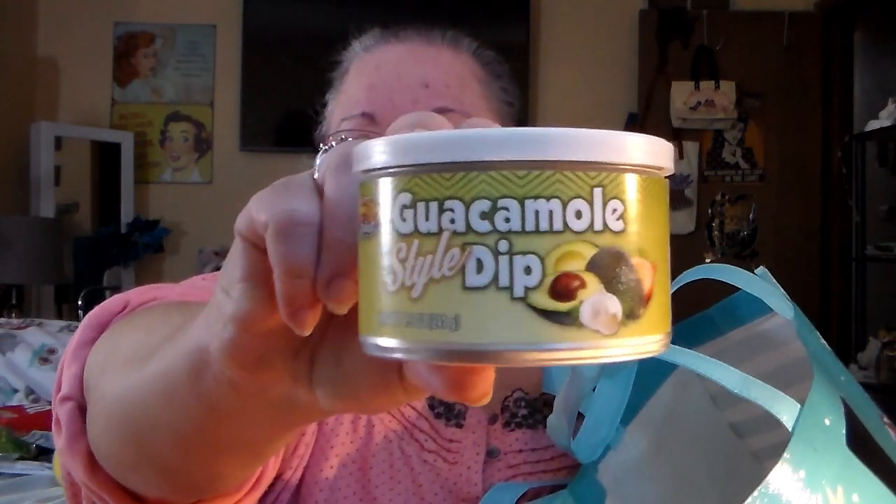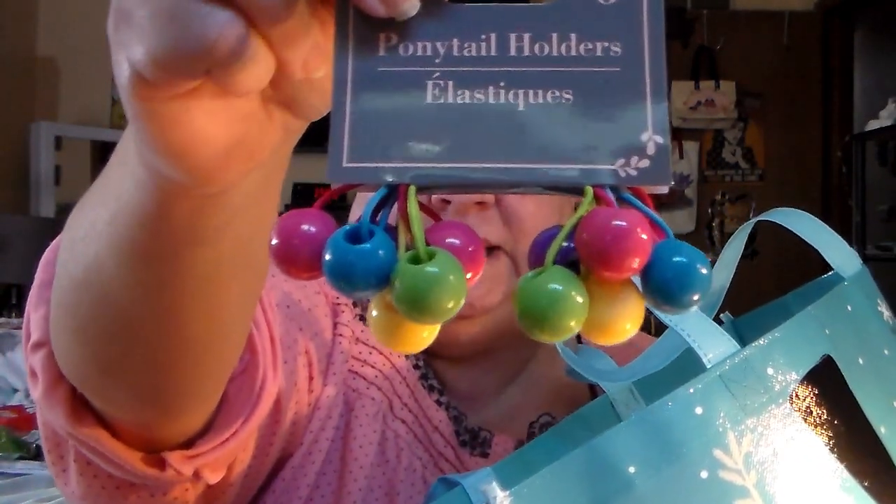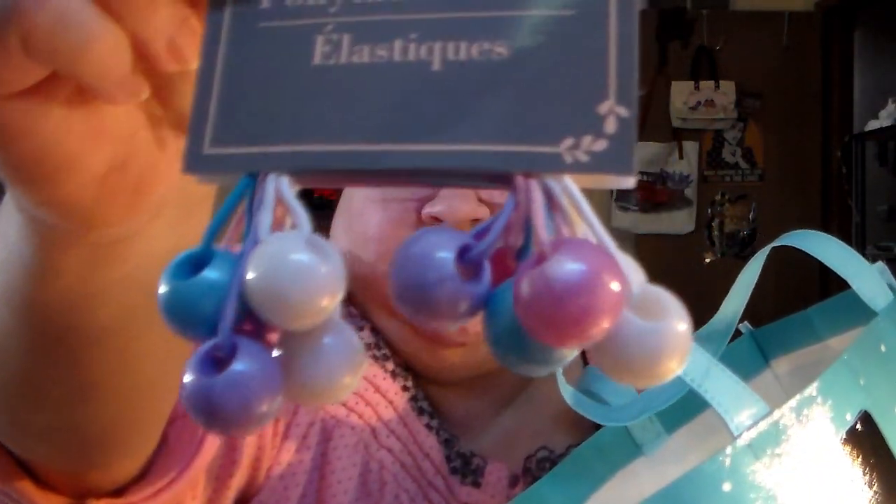Alright, guacamole style dip — heck if I know if that's going to be any good, you know, since it's from Dollar Tree, but we'll see. All of these are for DIYs. These are ponytail holders — I thought I'd take the beads off. I remember wearing these as a kid, love these things. So I got that one, and then I got the pastel color ones, and the pastel ones as well.